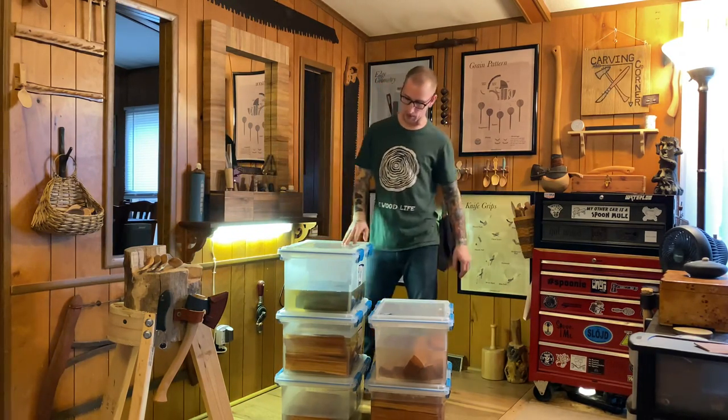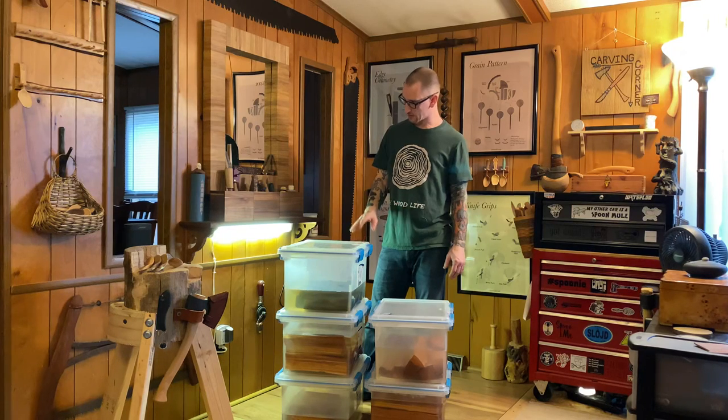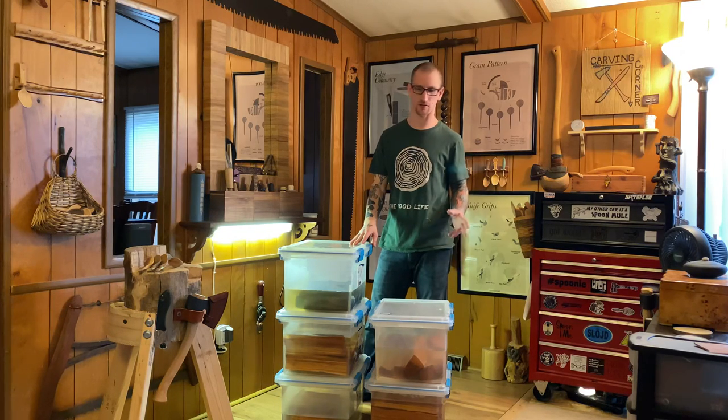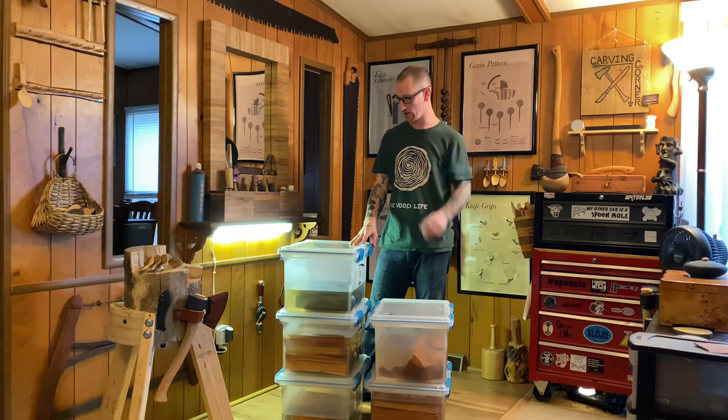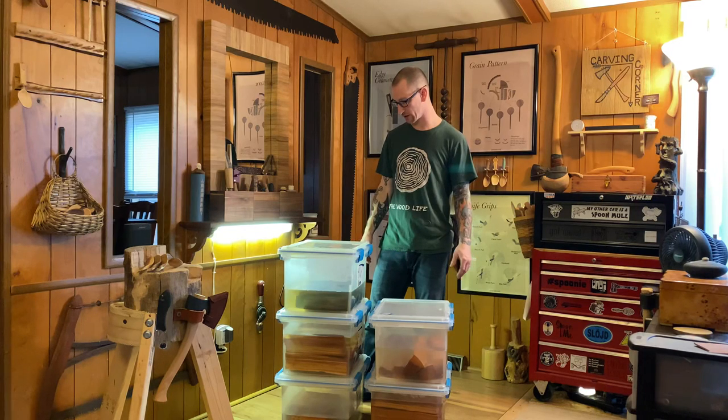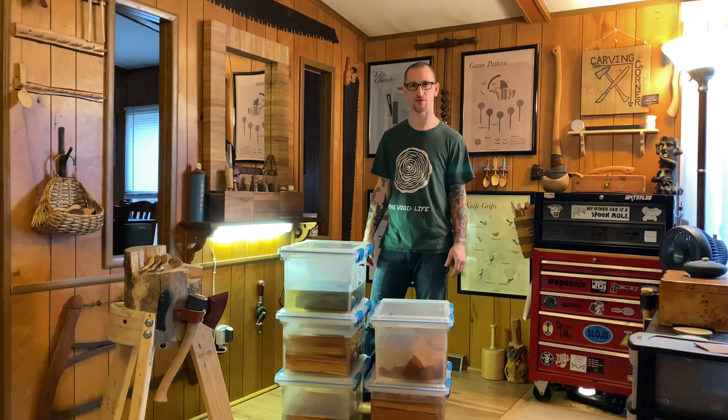As long as you keep up with your weekly water changes, the smells aren't unbearable. And once you carve it and rough out a spoon completely, the smell is pretty much gone. By the time you finish carving, that smell is not an issue anymore. This was requested by someone on social media — I already have this information in a FAQ album on my Facebook photos, but I wanted to offer it to a larger audience and hopefully help more people.